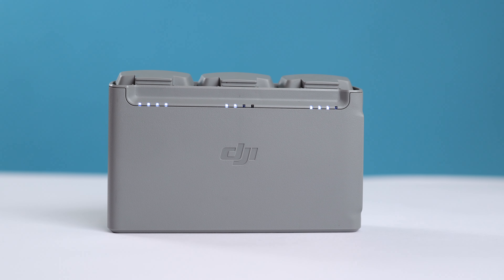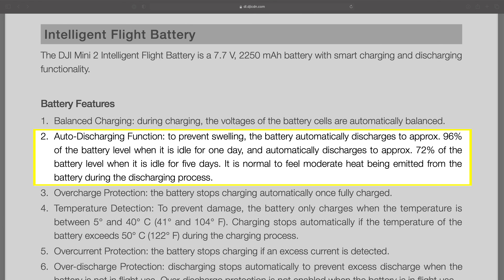Here's where the intelligent part of these batteries is supposed to come in. According to DJI, a fully charged Mini 2 battery left unused should discharge to 96% after one day, and after five days that same battery should discharge down to about 72%. The problem is that when the batteries are left in the charging hub or the drone itself, the auto discharge function does not work.